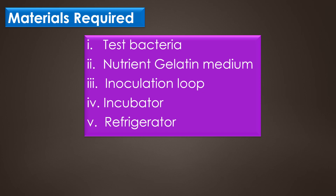The materials required for the Gelatin Hydrolysis Test are: test bacteria, nutrient gelatin medium, inoculation loop, incubator, and refrigerator.